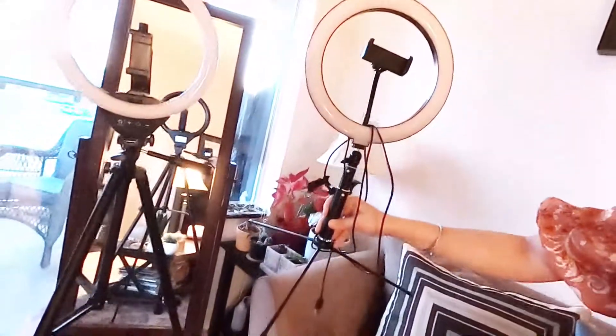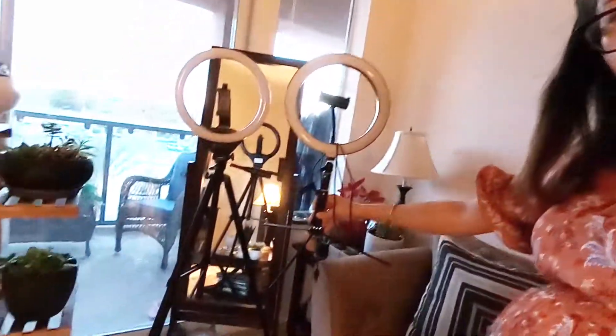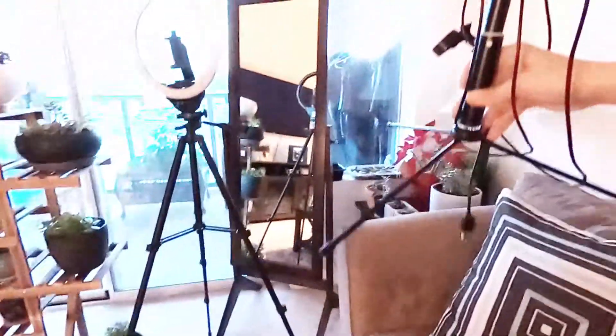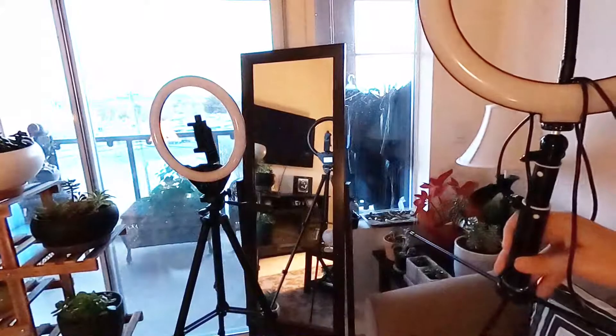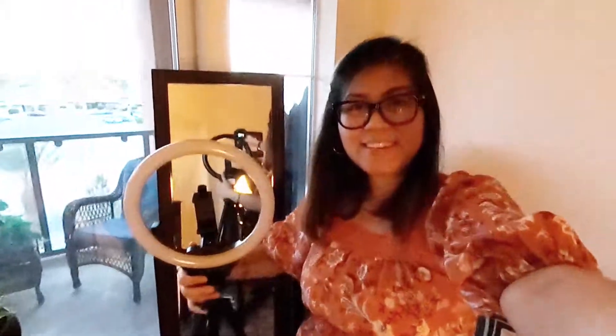It's still way better than my other old tripod ring light, which is only good for desktop use. See how short my old one is compared to this new one — that's my new ring light versus my old one. Thank you for joining me in unboxing my new ring light, and thank you for watching! See you in my next video!